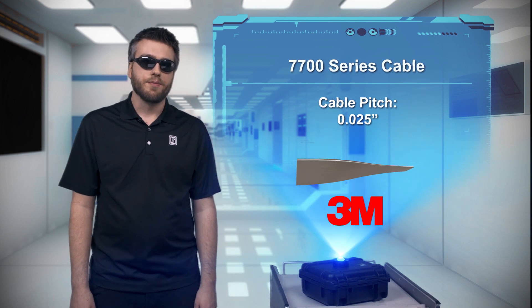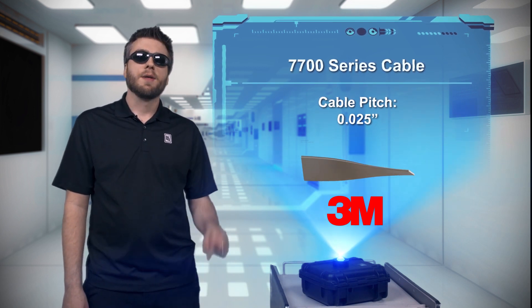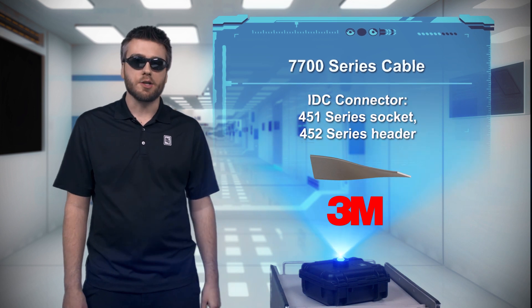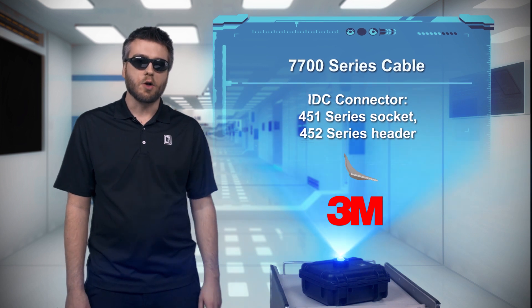And you get tight pitch terminations too. The 3M 7700 series cable can be soldered directly to PCBs at the cable's 0.025 inch pitch, or use 3M's 451 series 0.05 inch pitch IDC connectors for quick installation.